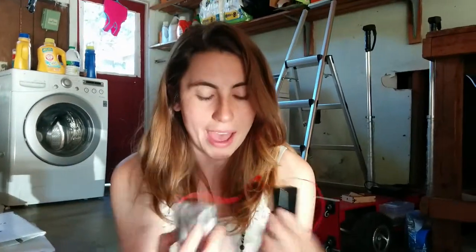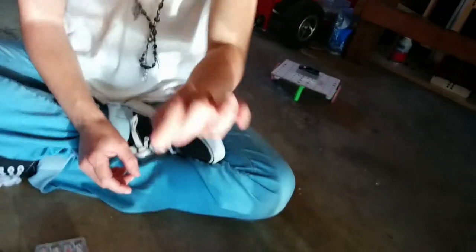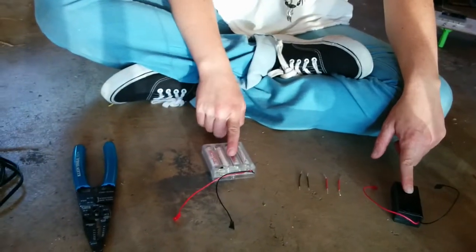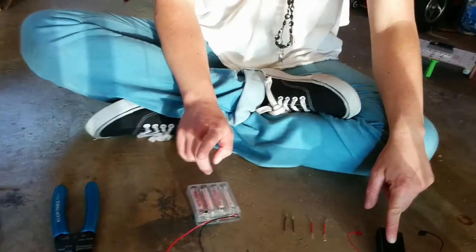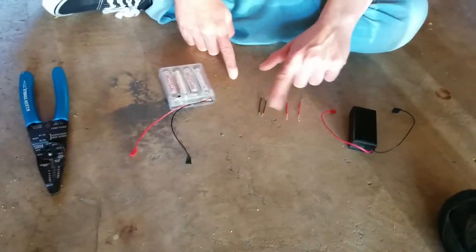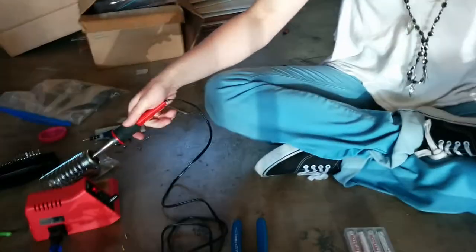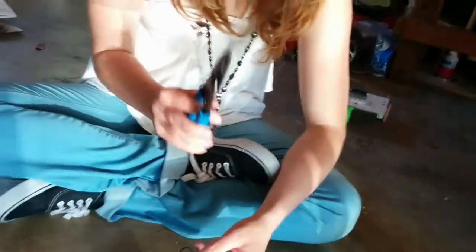Now we're going to take the battery packs and solder on little ends that are going to be easy to stick into the Arduino or the breadboard — both! For that, we're going to need the 9-volt battery pack, the AA battery pack, two black wires, and two red wires. And we need a soldering iron, which is very hot, and the wire strippers as well.